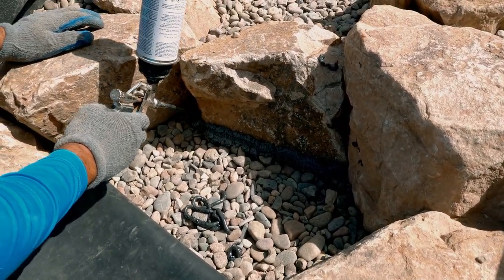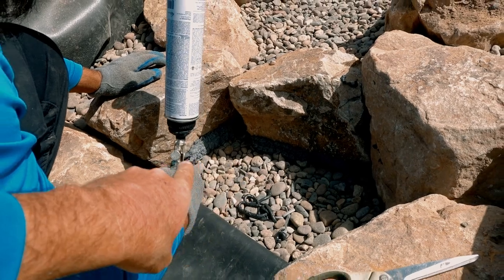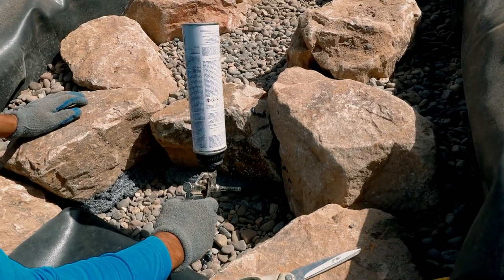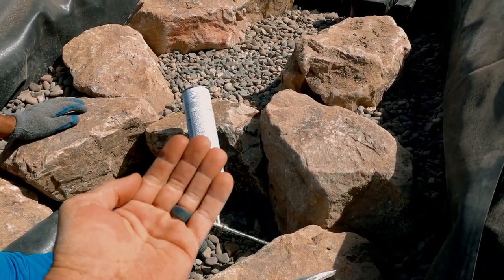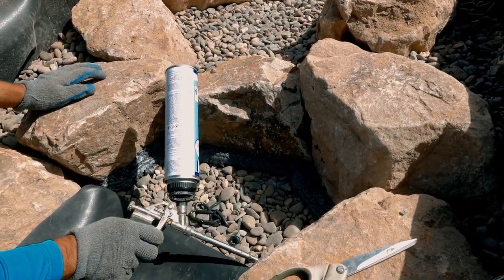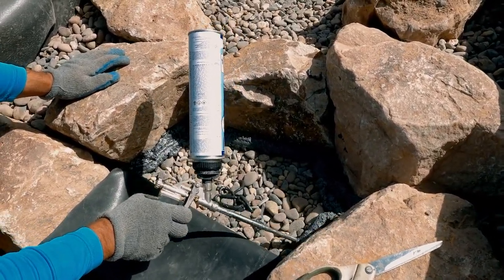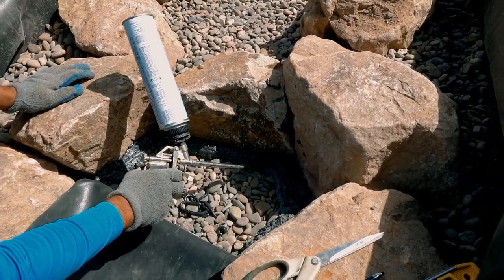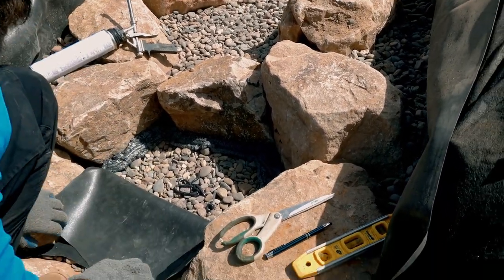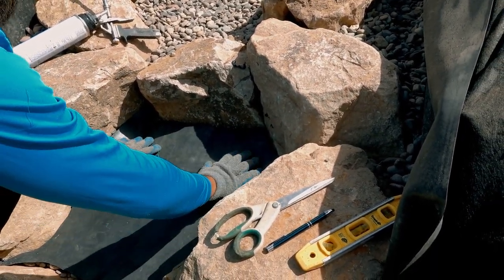Alex is getting a nice big thick bead of foam that will go around the entire perimeter of that cutout. Whenever he lays that liner back in, that foam is going to be a big bead and it's basically going to wrap around and hug that liner, making this water tight. Now, this is not a hundred percent water tight — this foam is a director, it is not a water sealer. So don't go into this thinking that you're going to seal a liner using foam. There's a specific way of sealing or seaming liners.